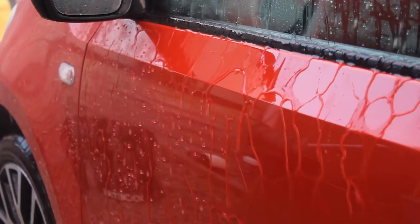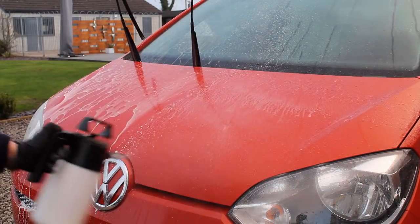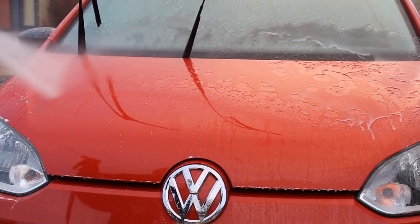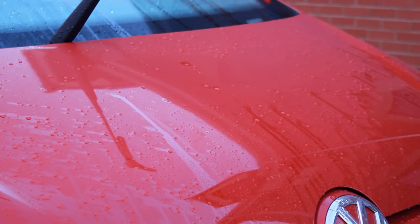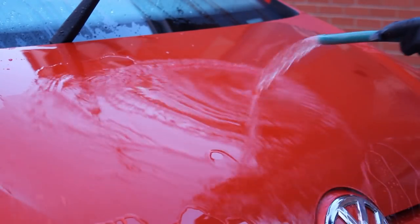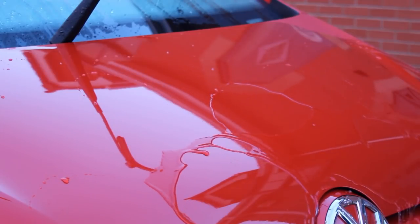To confirm this I did a split test on the bonnet to compare the two methods, and again I couldn't really notice any difference between the two sides. Although I used the product at quite a high concentration, I didn't have any issues with streaking or spotting. I would still be cautious of using this product by any method on a warmer day just to avoid any product residue drying up.